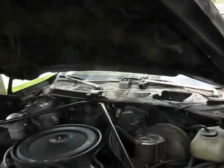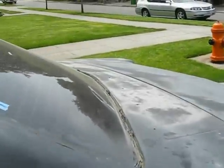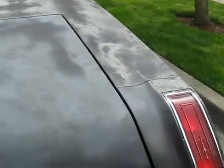Not a whole lot left to do except flavor it your own way — whatever paint you want, deal with the little body rust issue. You can hear that nice deep rumble — glasspack muffler, you know.